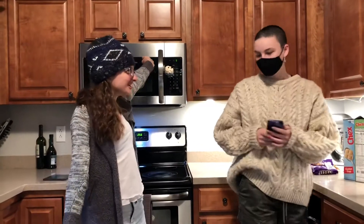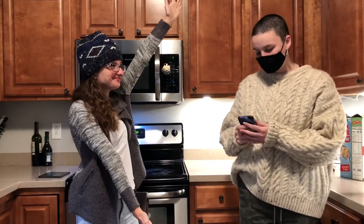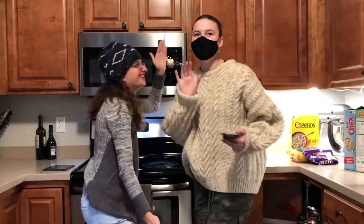Hey guys, welcome back to the vlog. This is my cousin, Anna. Oh, we're actually recording. Hey!